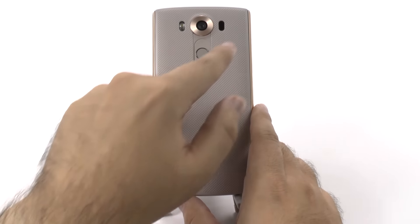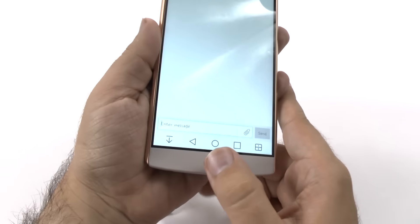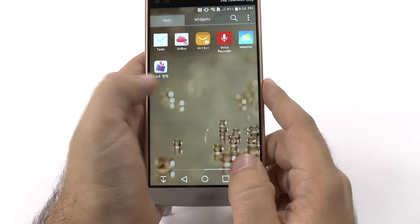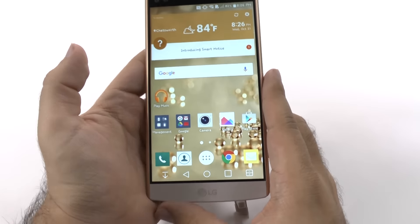I personally love this design. Now, in terms of the overall phone performance, it never really stutters or lags. It kind of goes all around and just always performs very well.